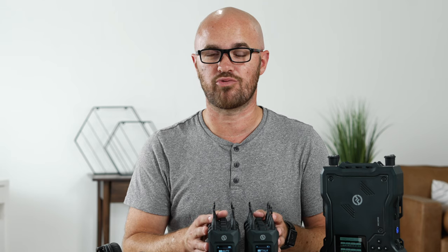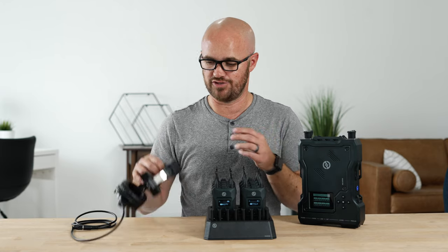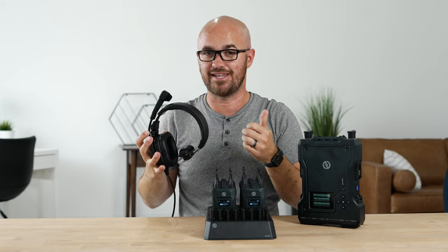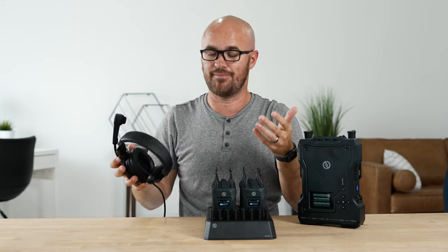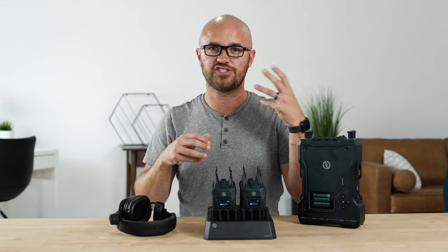Let's get into some of the things I really love about this unit and why I think it's very well priced. If you're unfamiliar with what a comm unit even is and why you'd wear these big headsets every single time you're filming — the answer is direct, instant communication without the need to press any buttons. Something like a live switching setting where there's someone calling the shots, saying camera four, camera five, going live — this is very commonly used in a live broadcast scenario.